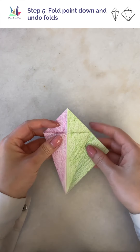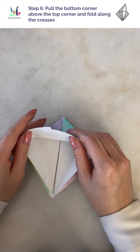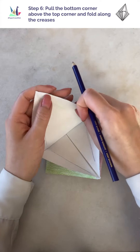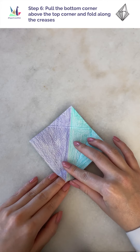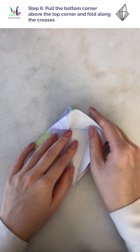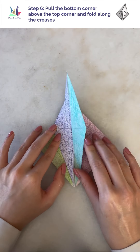Now we're going to undo our folds from the previous step and bring it back to the shape of a diamond. I'm lifting up one of the flaps and shading in the creases to show you where we're going to be folding next. There are four creases shaded in — this is what we're going to be folding against. Holding the bottom diamond tip down, lift the top flap and fold it over the creases I shaded in. You'll notice this will fold in nicely because of the creases we made in step 4. And as you can see, we've got an arrow or diamond shape.